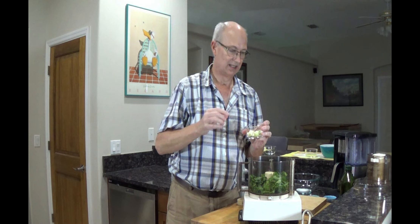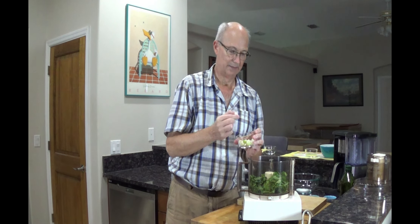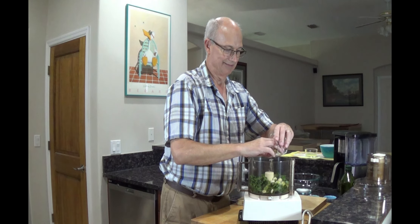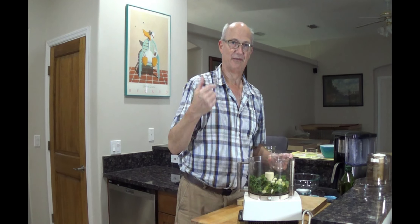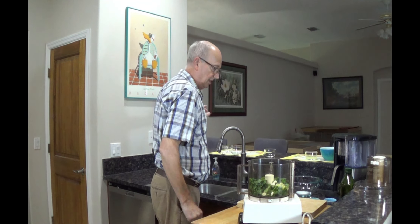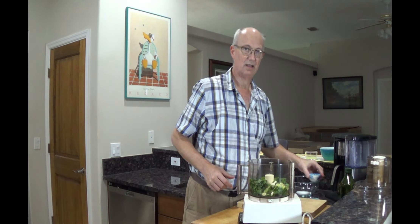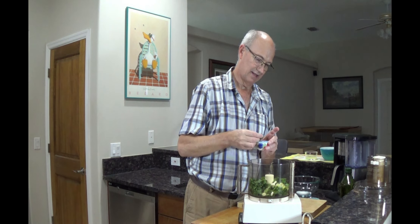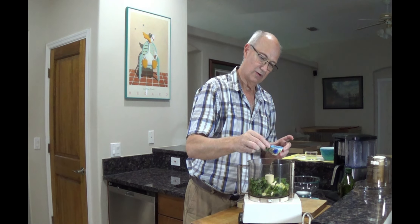I got some scallions. They're kind of stringy, so I did slice them kind of big because they are going through the food processor — I wouldn't just cut the ends off and throw them in. And I had a truckload of thyme left over from a previous recipe, so I'm just going to put a little bit of thyme. I think it's going to go great — just a good size pinch. We're not going to kill it with it.